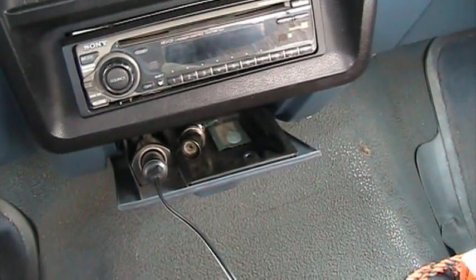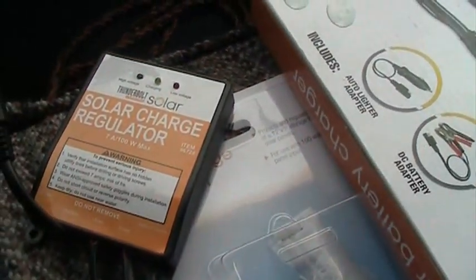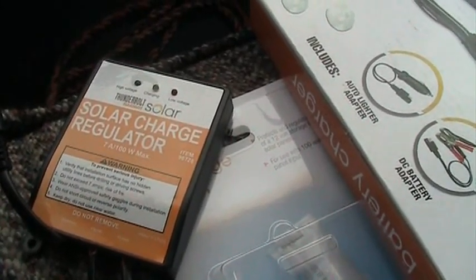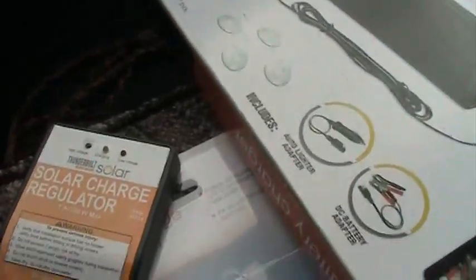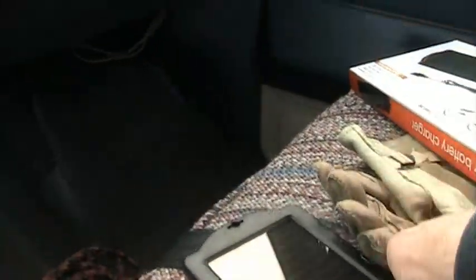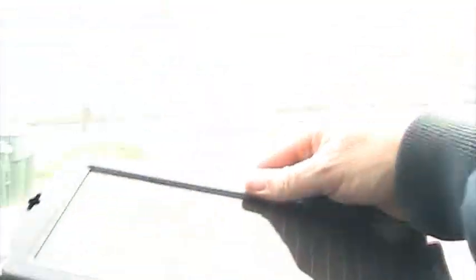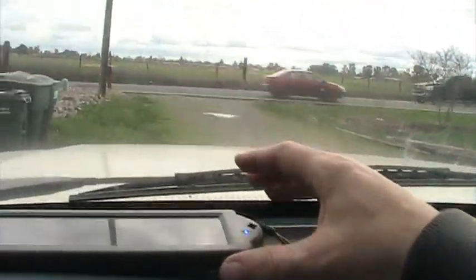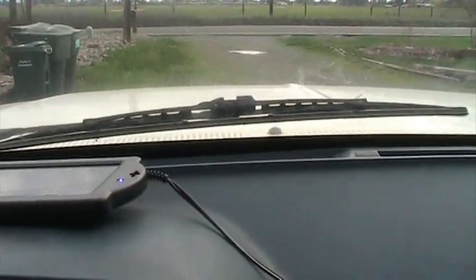So I plugged it into the cigarette lighter and we got it running over to the solar charger regulator. And we're going to set the panel up on the dash like so. We'll probably put a towel under it to tip it a little bit towards the sun.